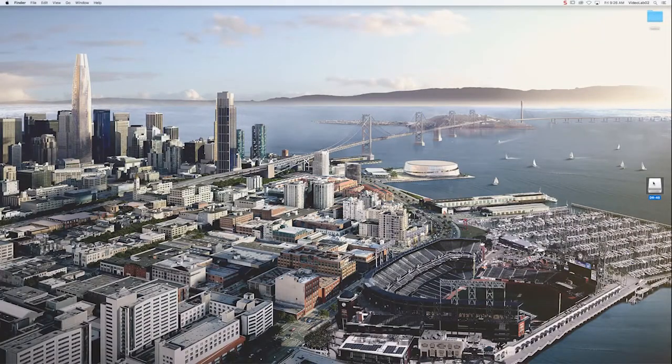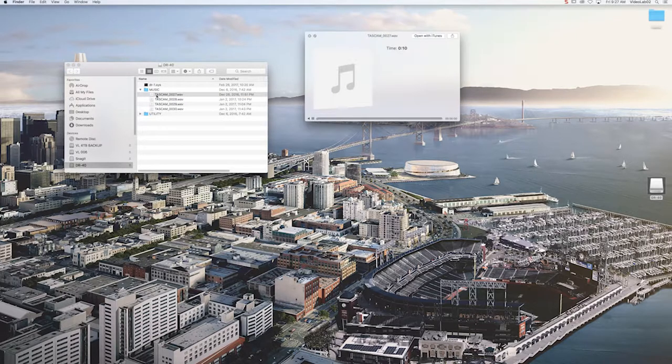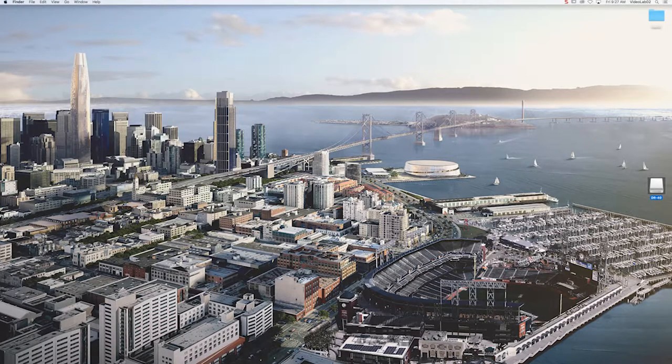Once you have completed one of the two previous steps, an icon labeled DR40 will appear on your desktop. When you see the icon, double click on it and you will see folders inside. Double click the music folder and all the recorded Tascam files should be in this location. To preview these audio files, press the space bar on your keyboard or double click each file one at a time. To transfer any or all of these files, you can simply drag and drop from the folder to the desktop or other desired location.